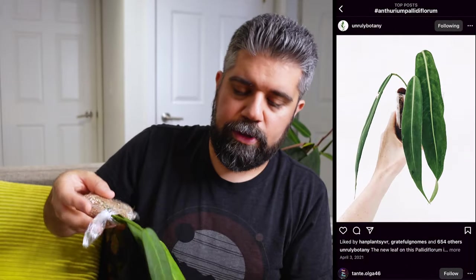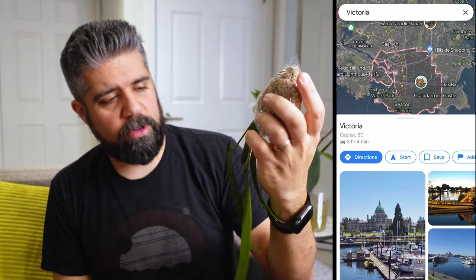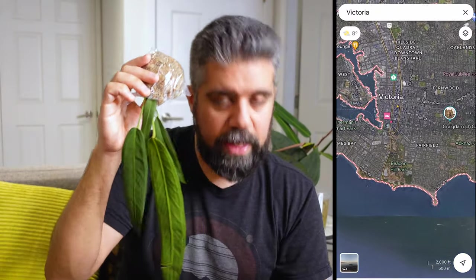This is actually an Anthurium oenlingeri and I have had my eyes on one of these for a long time. I've been trying to get a seedling locally and I've had a really hard time getting one. The last one I saw for sale was over on Vancouver Island from a really trusted seller, but I think he was selling them for close to $400 Canadian for a seedling. For what it's worth, I got this for less than half of that price, which is great.